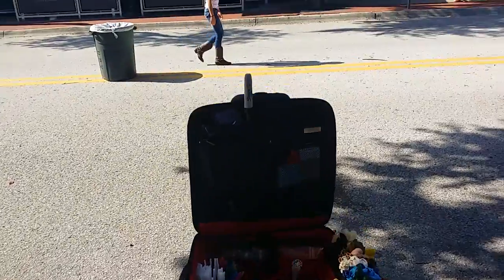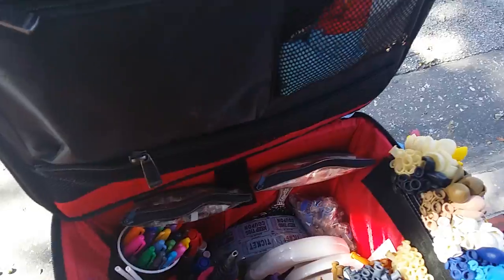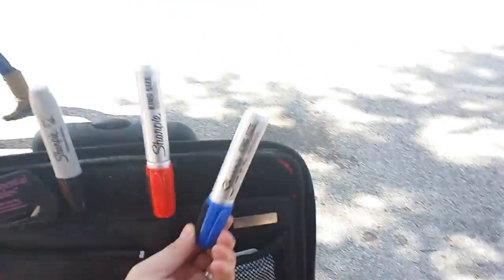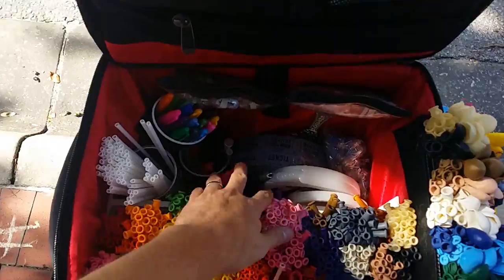Hey everybody, this is Mr. Fudge. Here's my balloon bag that I got. I got my Sharpie set up. I've got extra Sharpies down in here. I've got Velcro on most of these so I can put stuff up. And I also have some extra pumps down here as well.